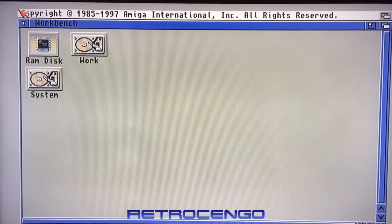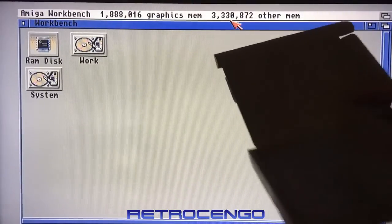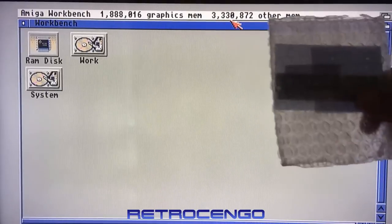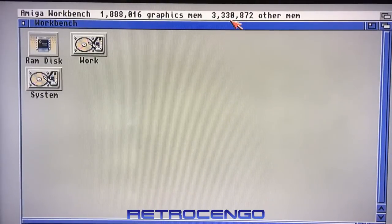I just turned on the Amiga and we got a picture — it boots up, the card works. That's great news. Oh no... We're going to cut the video here. I have a box here and inside I have some more RAM modules, so I'm going to upgrade this one.